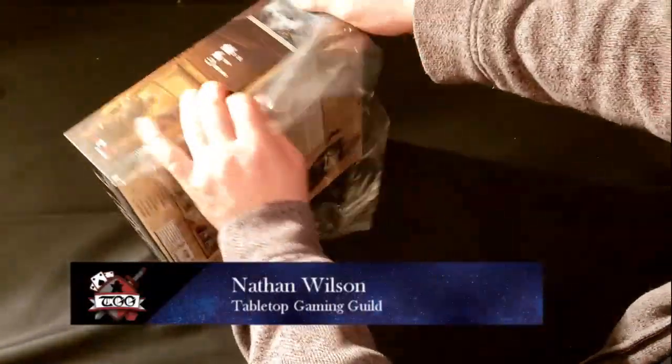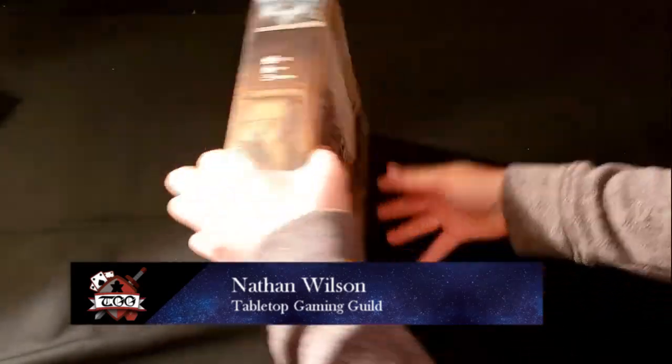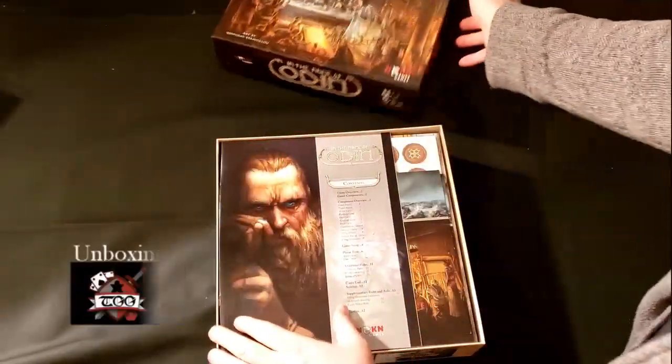Welcome to Tabletop Gaming Guild. Today we'll be unboxing In the Name of Odin, designed by Kazistov Ziba and published by Heidelberger Spieleverlag.